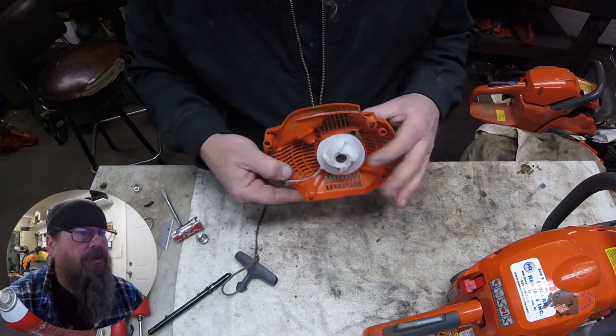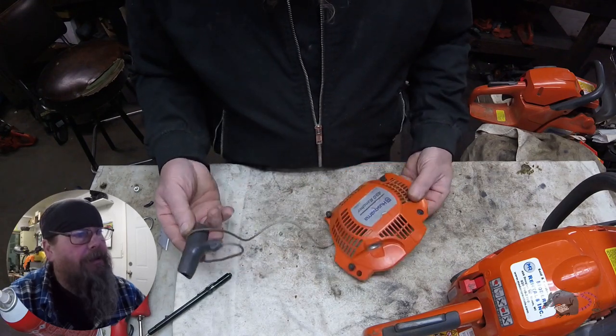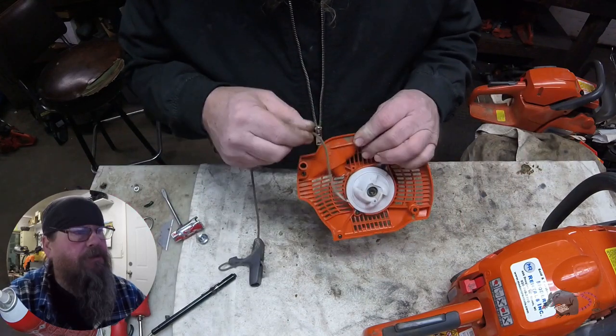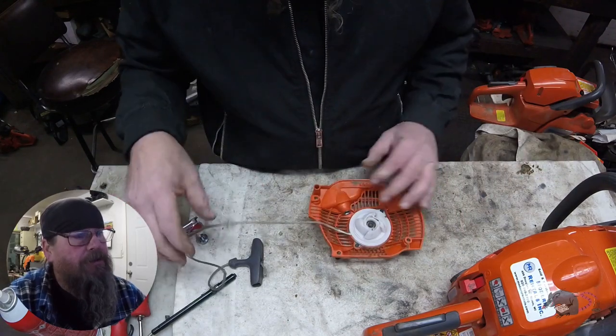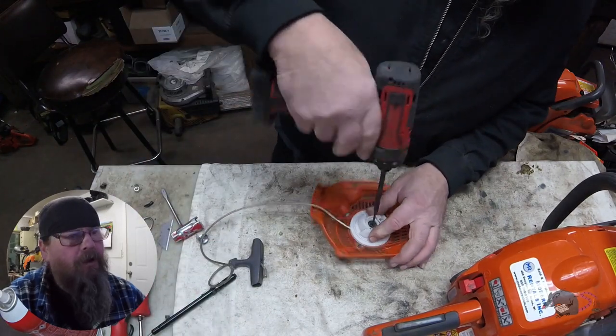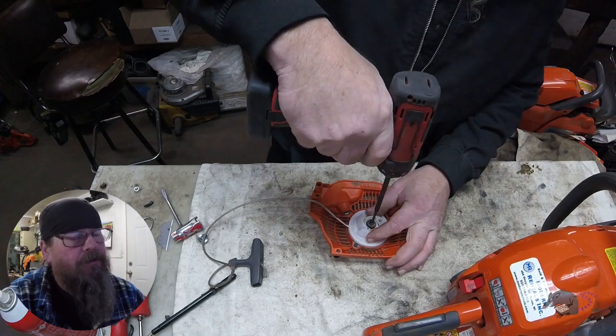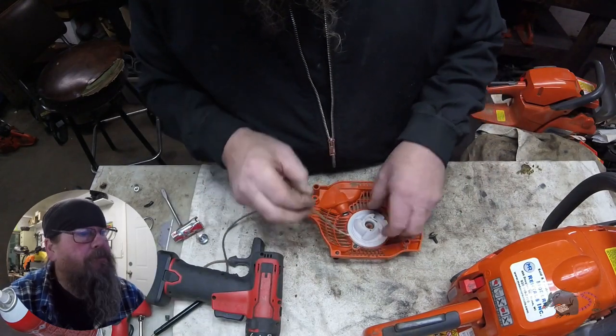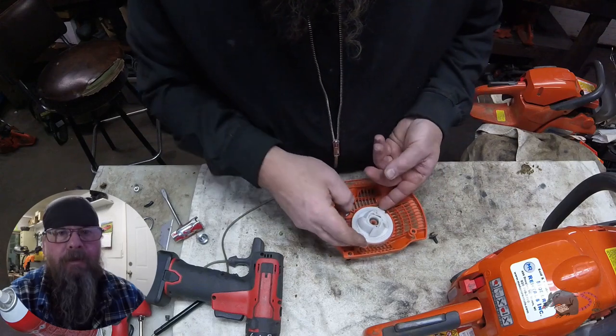This is something pretty common that I see in the shop. In this case it looks like the homeowner tried to fix it themselves. The reason I know that is because the starter was off of the chainsaw and that rope does not go through the eyelet of the starter cover. I'm pretty sure it didn't come from the factory like that.